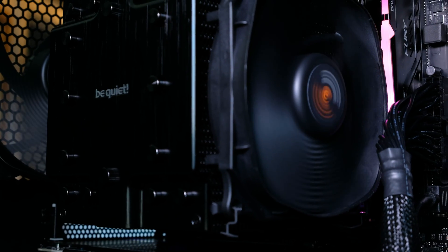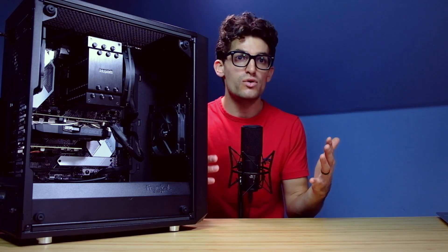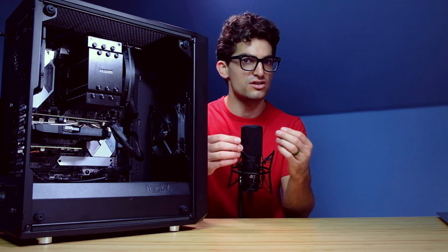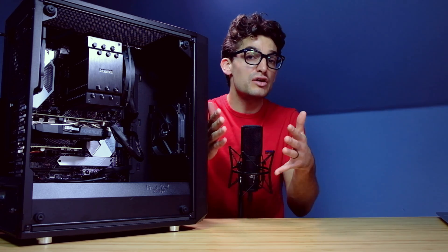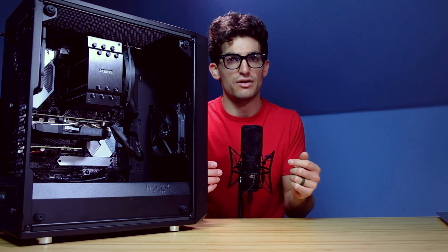If you notice the fan isn't working on an air cooler, you can easily spot that and give it a quick fix. Whereas with an AIO, it's kind of hard to tell if the pump is still working or not, which could be problematic if you're not an expert PC builder constantly monitoring your temperatures and observing how your components are working.